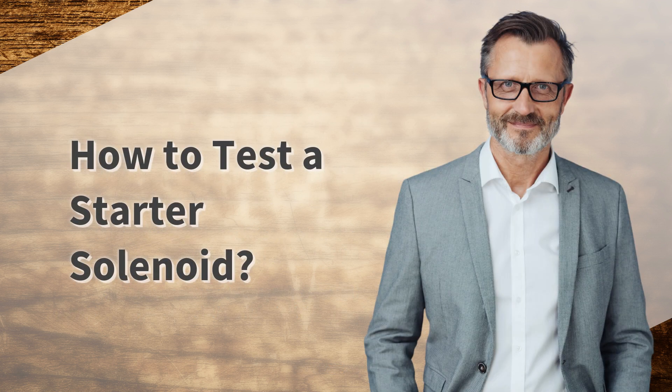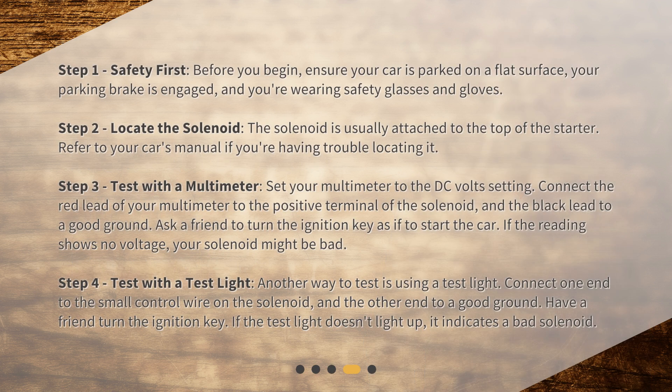How to test a starter solenoid. Step 1: Safety first. Before you begin, ensure your car is parked on a flat surface, your parking brake is engaged, and you're wearing safety glasses and gloves. Step 2: Locate the solenoid. The solenoid is usually attached to the top of the starter — refer to your car's manual if you're having trouble locating it. Step 3: Test with a multimeter. Set your multimeter to the DC volt setting, connect the red lead to the positive terminal of the solenoid and the black lead to a good ground. Ask a friend to turn the ignition key as if to start the car. If the reading shows no voltage, your solenoid might be bad.